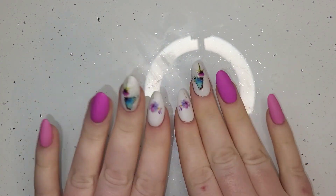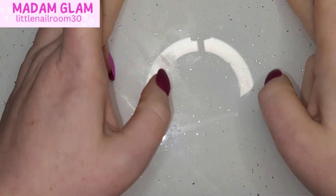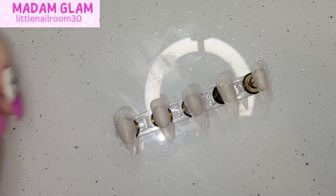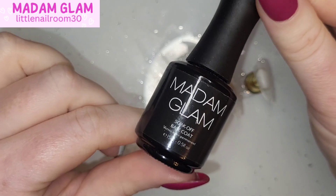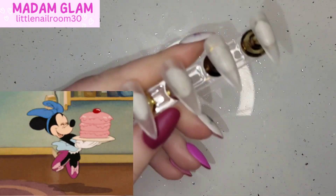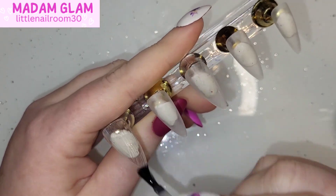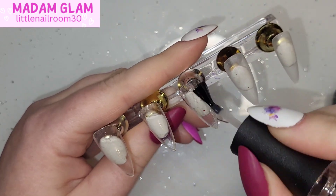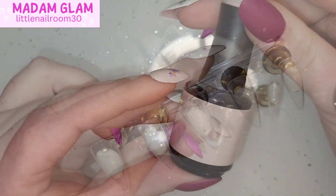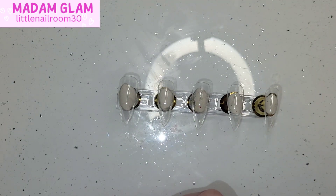Hey everyone, welcome back! I finally have matching hands and matching nails. It's quite a short video today, but it is my daughter's 15th birthday. She is Disney mad — she loves Winnie the Pooh, Lilo and Stitch, all the cute characters. When I was creating this nail design I had her in mind, and she absolutely loved it when I showed her.